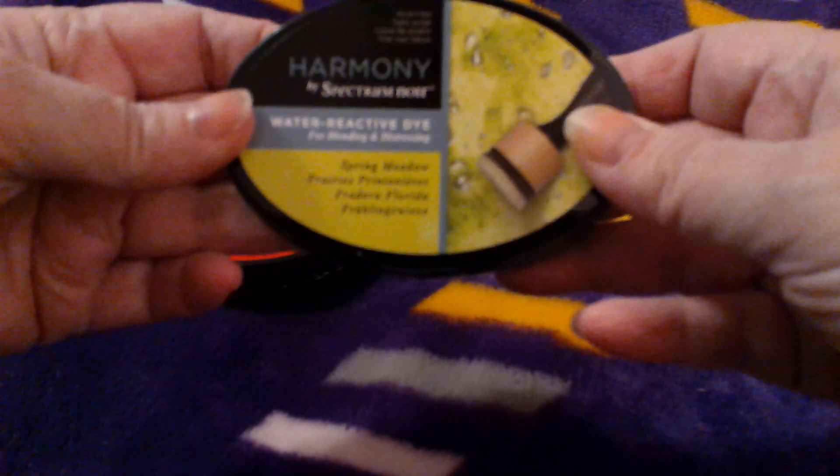Now let's get into the sale items. I picked this up — this is another one of the spring meadow water reactive dyes from Harmony. This was $3, I was not going to pass it up. It was like three and some change. I figured having a spare is never bad.